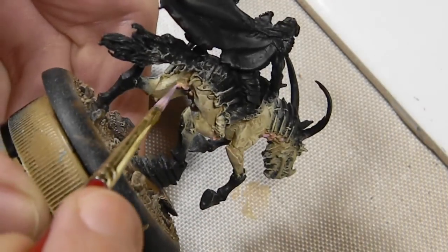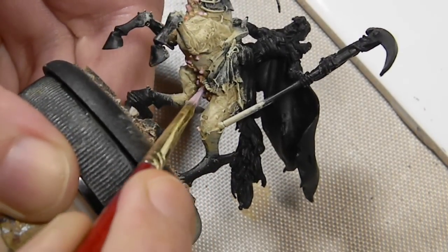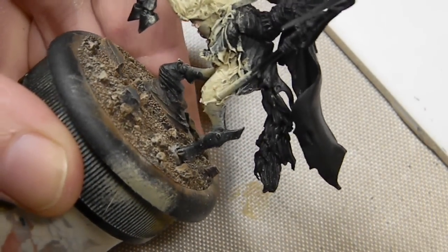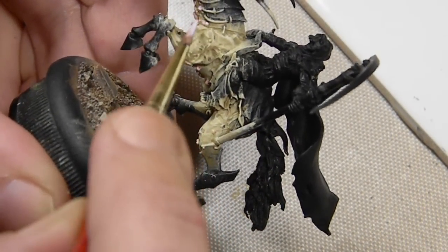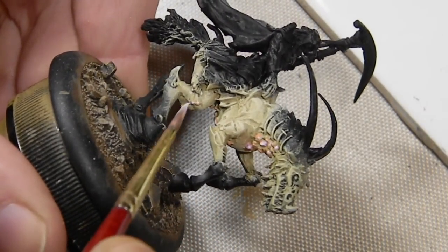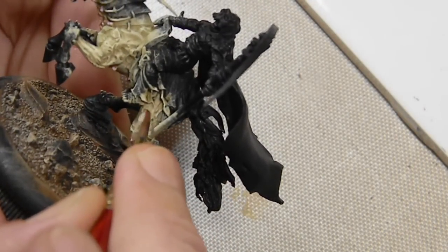I mixed in just a little bit of white to the Dwarf Flesh and added some little white heads to the pimples all over the horse. Going back and doing the same thing again with Squid Pink, just so there's a variation in the boils. Some of the ones already painted I'm going over again with the pink flesh, then adding a little bit of white to it to highlight a bit.